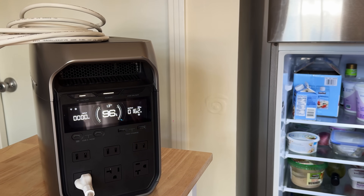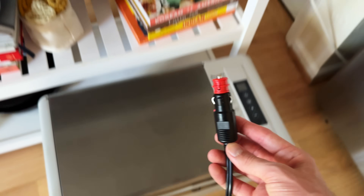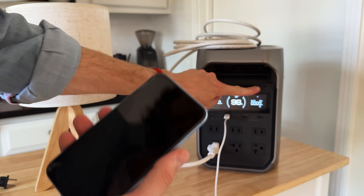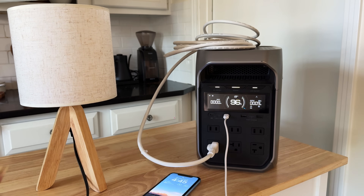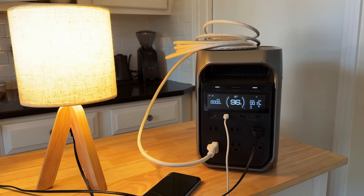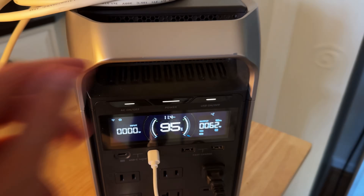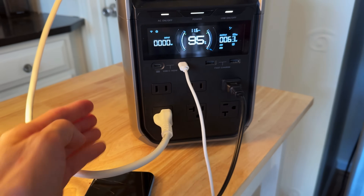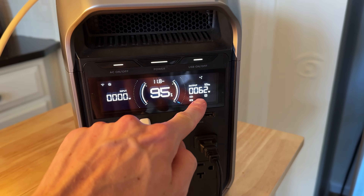We're sitting at 96% charge, which is really good. I plug it in and the fridge is back on. If I wanted to run a 12 volt fridge, I could also plug that into the 12 volt port in the back. Right away I'm also plugging in my phone — I just have to remember to turn the USB ports on. It's light out obviously, but if it's dark I'll grab an LED lamp because those are way more efficient than incandescent bulbs. The fridge just started running: 95% battery, 63 watts being used, estimated 11.6 hours of runtime. These AC outlets can output a continuous 1800 watts, so we're using just a fraction of that right now.